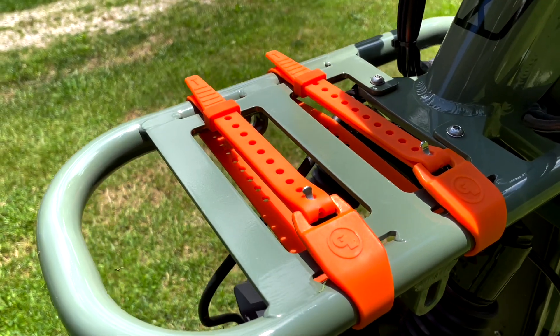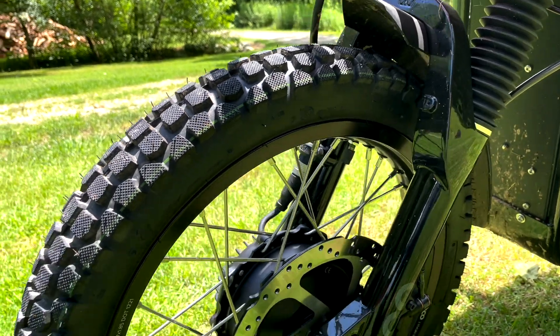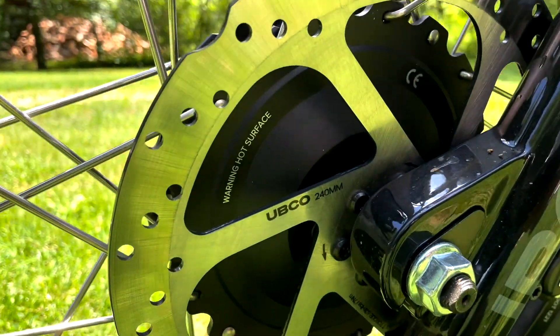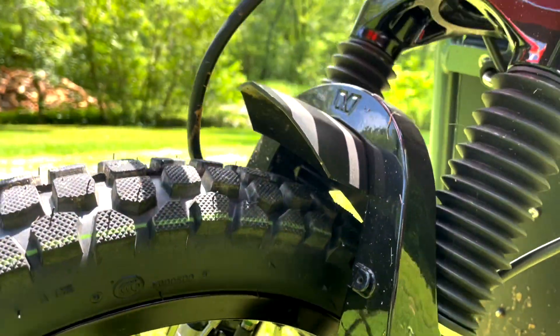They say it has a 75-mile range on the battery. This unit has the larger battery — there are two different batteries available. All special edition units come with the larger battery. The base model can be had with a smaller battery, which I think is what sets it at that $49.99 price point, and then it goes up depending on the battery size you want.